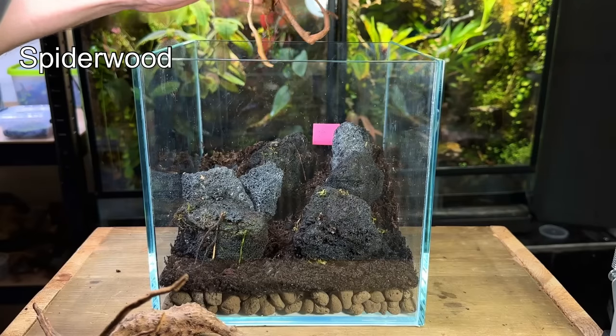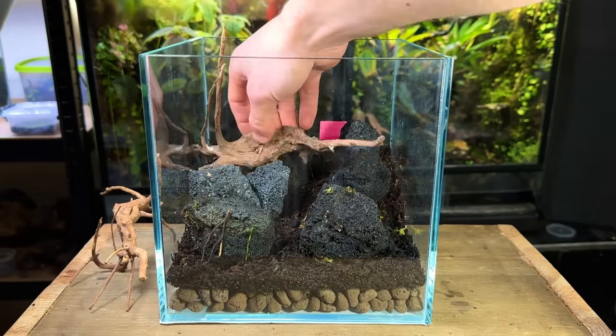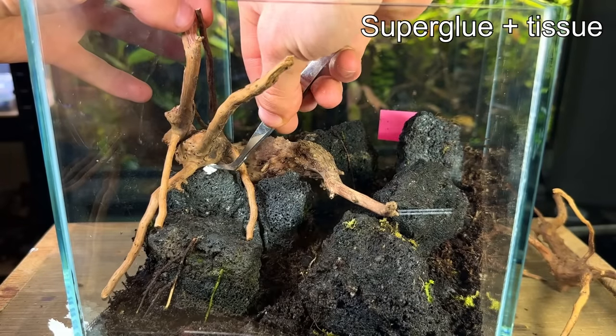I certainly wasn't done with the hardscape yet, as it was time to add some spiderwood. It did take me some time to decide on a layout I was happy with, but here's what I came up with. The next step was locking the spiderwood down with the superglue and tissue method.